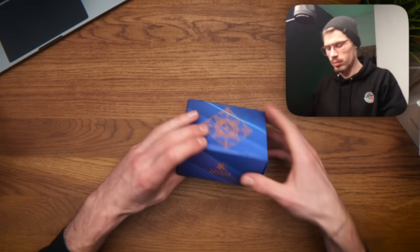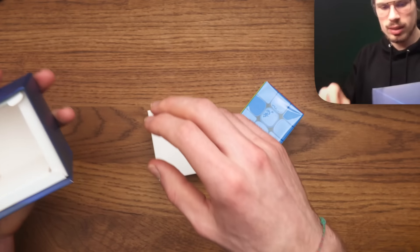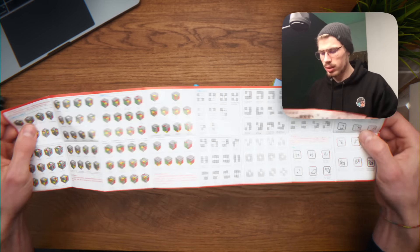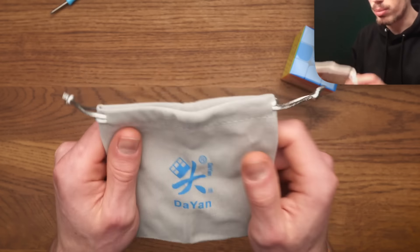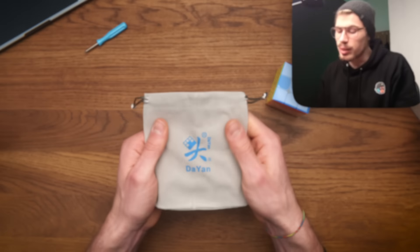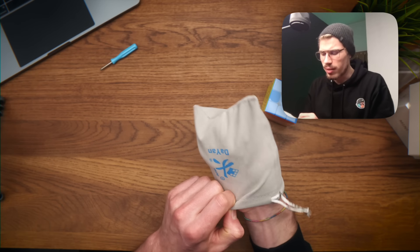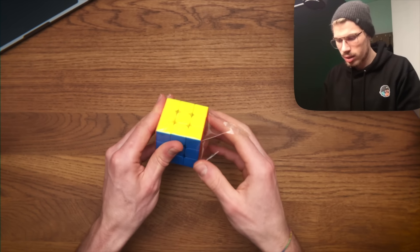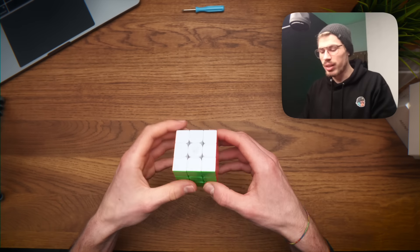I'm actually very curious to try this next one because I've heard some great things. The box is really clean, by the way. Let's see what we have in this box. Oh, this bag looks so great! I know it's just a bag, but this probably looks better than any GAN bag out there. The gray and the blue match so well. The bag has passed the test.